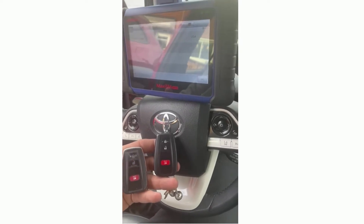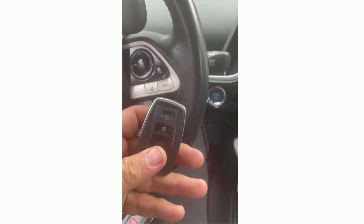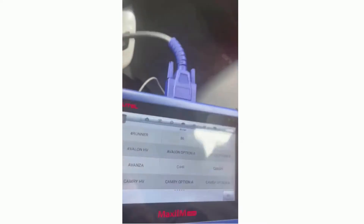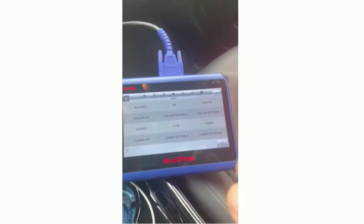Hello everybody. We're working on a 2019 Toyota Prius push to start. The customer has a working key and we are going to be adding a new key to the system. We are plugged into the customer's OBD, which is the programming port of the vehicle.